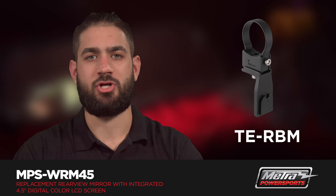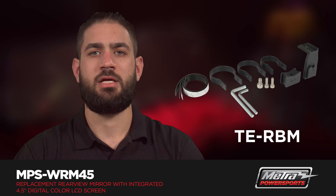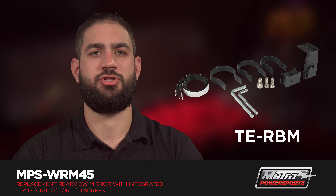The TE-RBM comes with multiple size adapters for one and a half inch, 1.75 inch, and two inch roll bars.